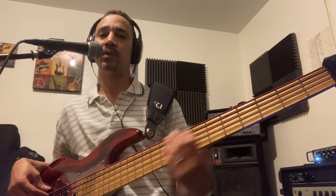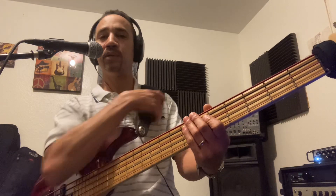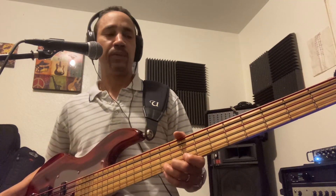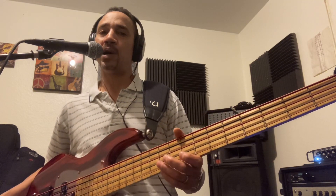I play tuned down to A standard, so it really worked for me. And they don't only look cool — they sound great. My set is 45-125, and they're black and red.